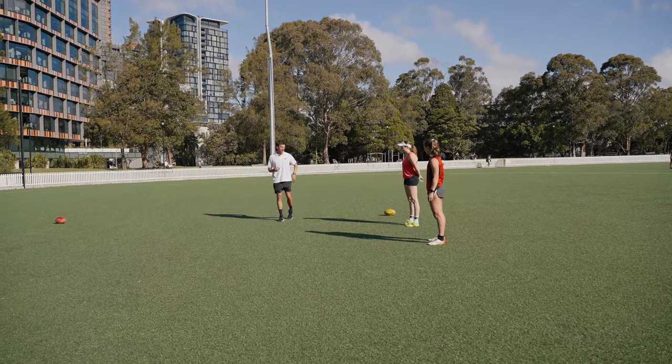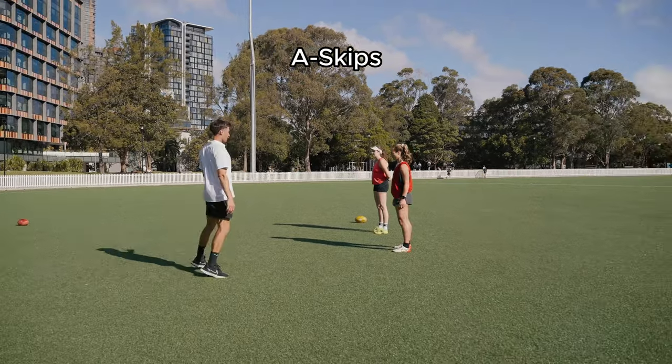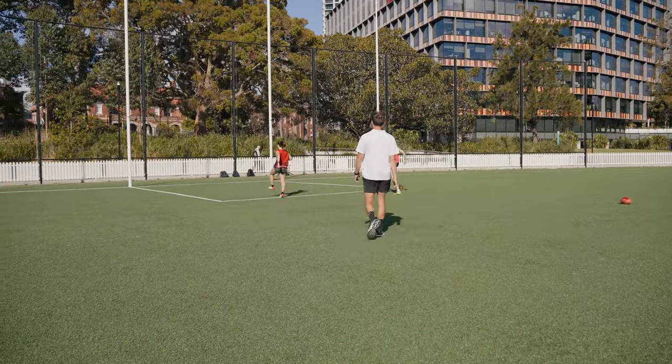A bit more pace now. We did easy skips, now I want you actually putting force into the ground with a-skips all the way through to the line. Let's go - punch your foot into the ground. That's it, keep your toe up.